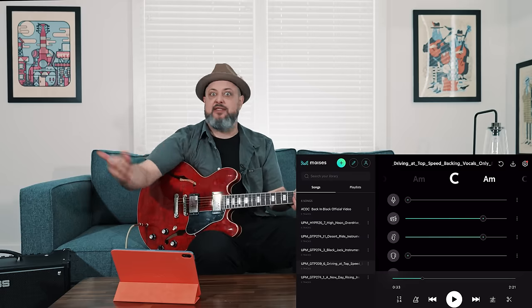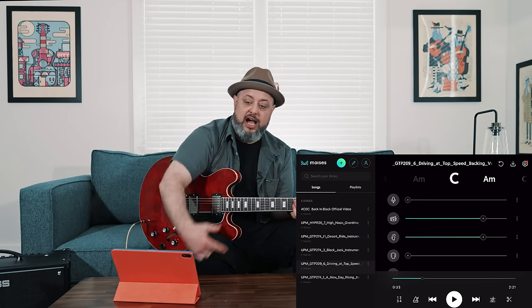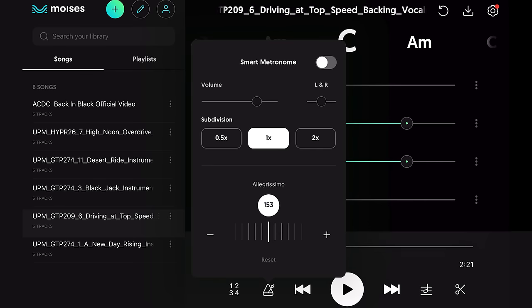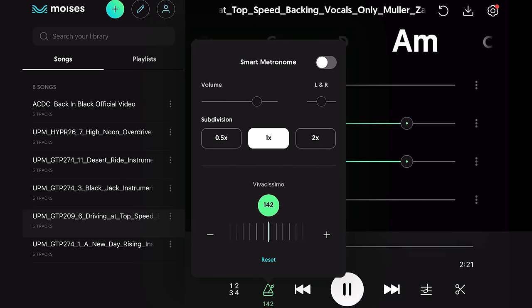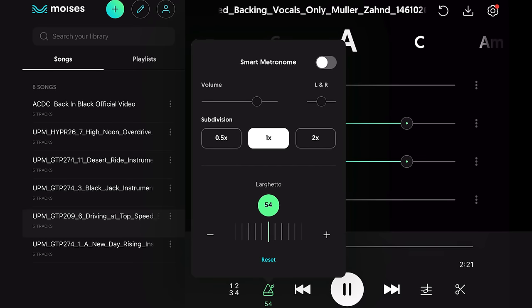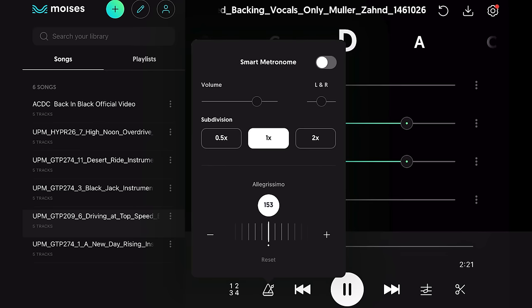Some of the other functions — once again, we can pretend this is some super famous song you're trying to learn or isolate something from. You have this tempo function right here — hit play, check it out. It will slow it down. Not bad! I can hit reset and it'll bring it right back. Very cool.